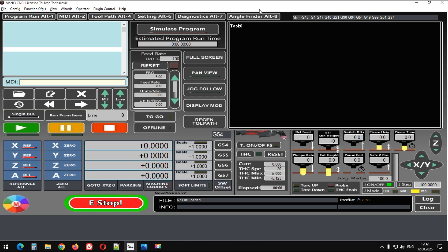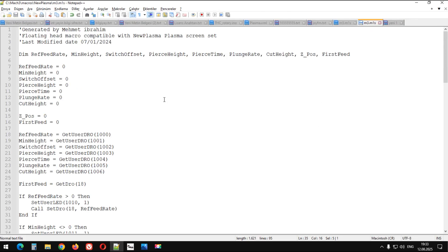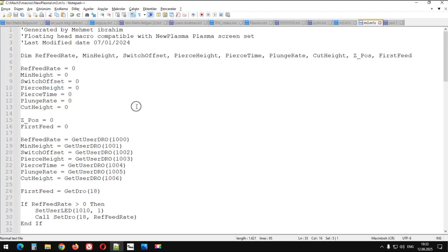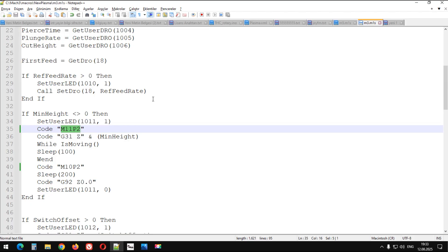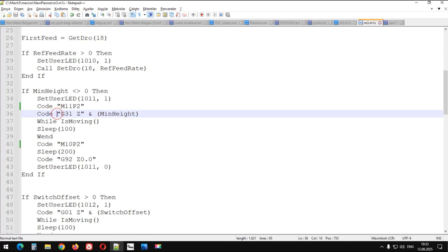Şimdi biliyorsunuz, benim plazma makinelerim için bir ekran seti de yapmıştım Mach3 programına. Şu ekran setinde kullandığım buradaki alan vardı ya — prob araması, malzeme arama kısmı. Onun M3 kodu bu arkadaşlar, biraz büyütelim karakterleri. Şimdi bakın, G31 ile Z eksenini arama yapıyorduk ya, yani probu tetikleyene kadar.